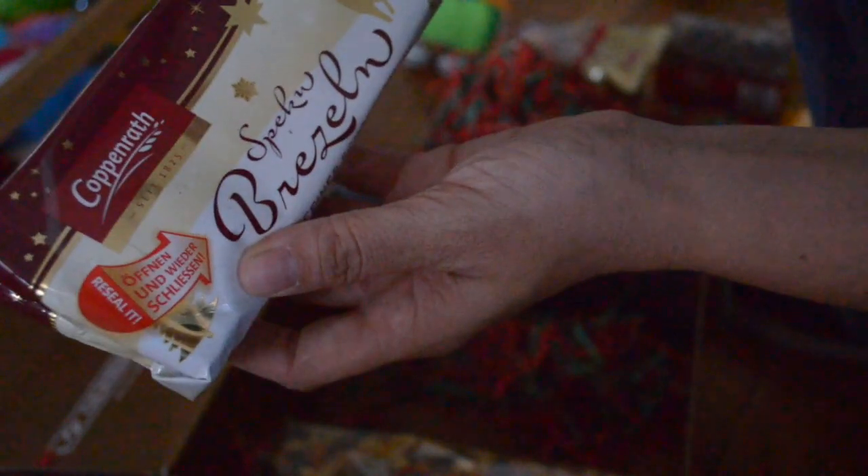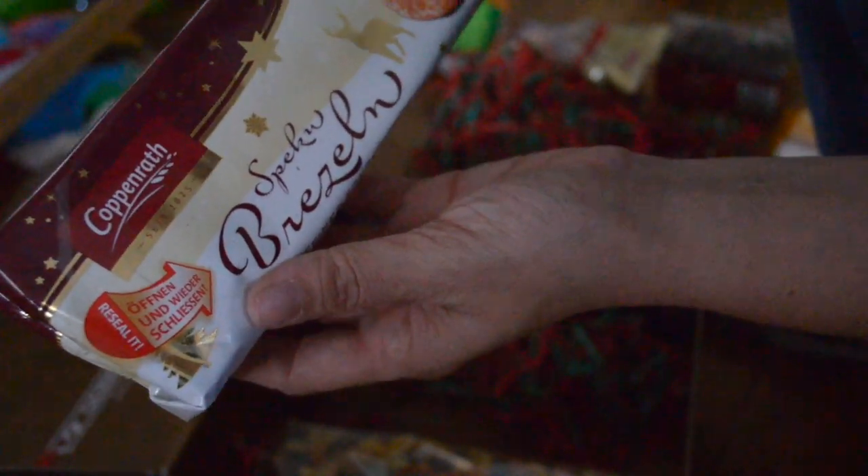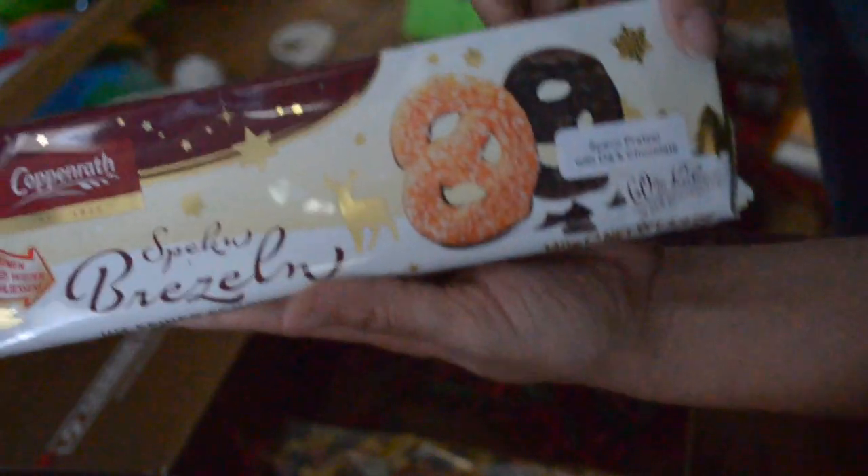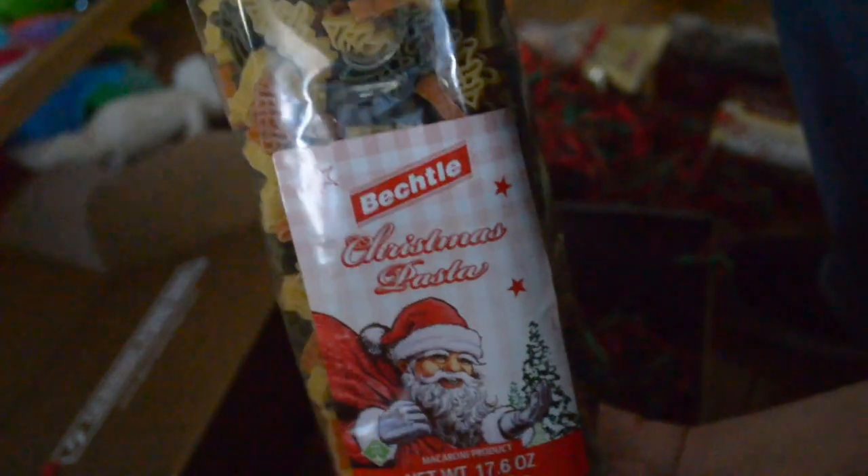The next thing is pretzels with dark chocolate. Wow, that's so cool. And then the last item is Christmas pasta. So we will cook up some Christmas pasta with it.